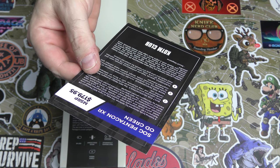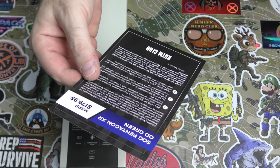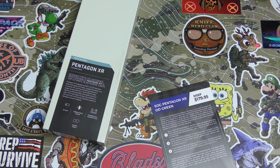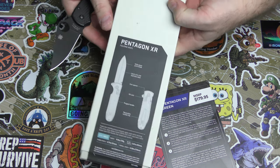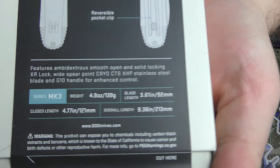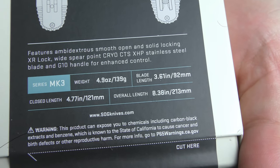Single-handed opening in three different ways. Solid blade lock. I don't know anything about this, so we're going to have to check this knife out — I've never seen it before. Let's get the specs from the packaging so we don't have to do all the typing.